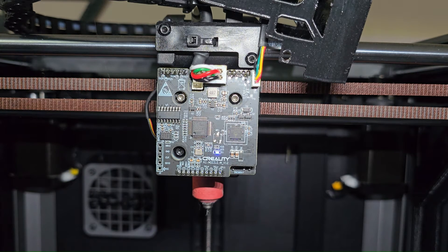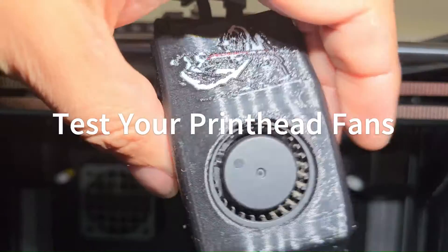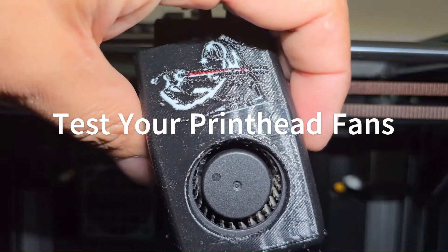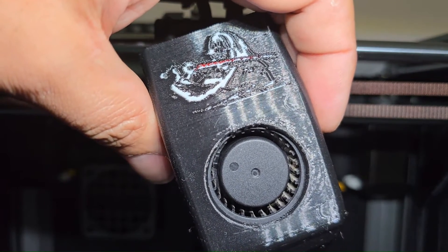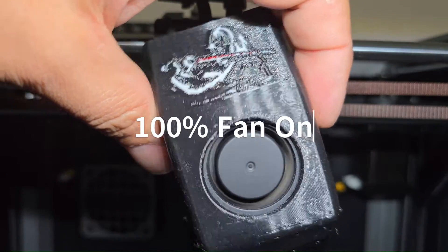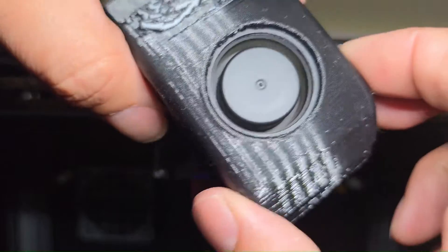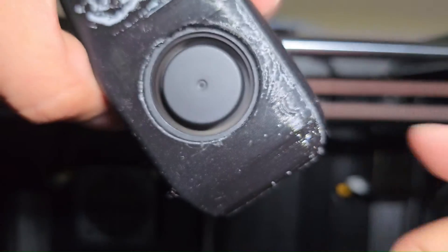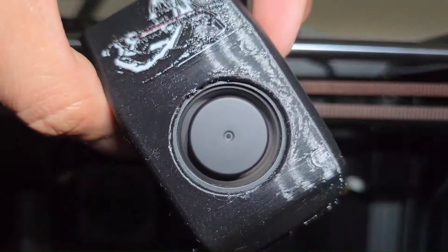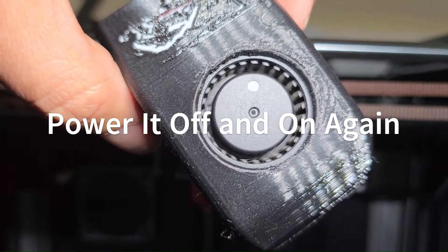Now let's get to what started this whole fiasco — the fan. It's a custom remix head and there's no STL. Let's give it some juice and see if she powers on. There it is — powered right on with no issues, and that's blowing nice cold air out, so we've got great parts cooling going on. Let's turn it off — yep, no issue there.